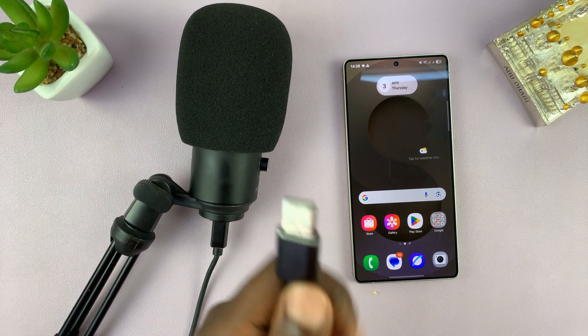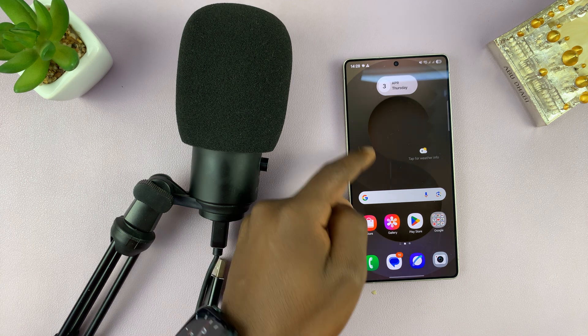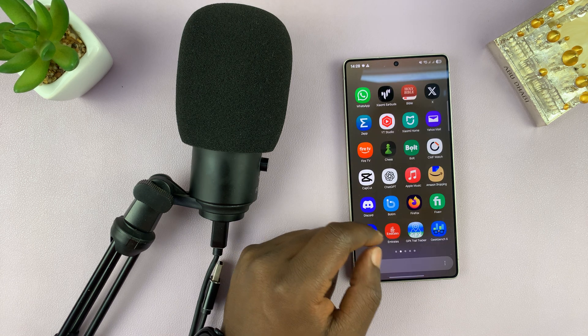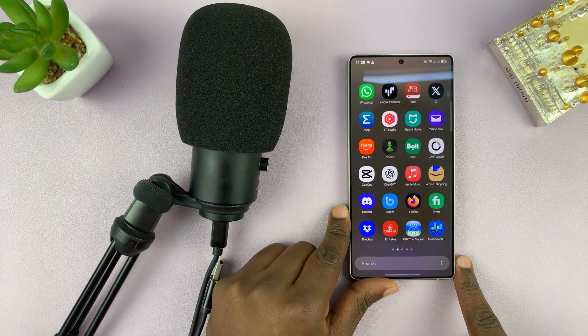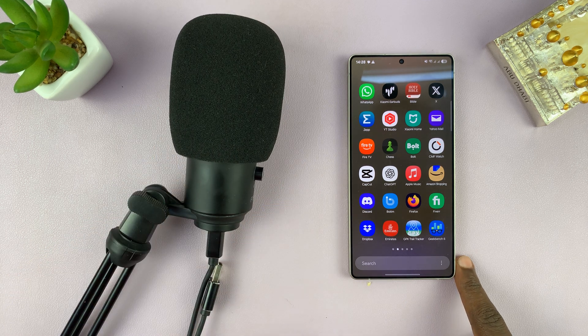Today I'll be showing you how to connect a USB external microphone to your Samsung Galaxy S25 or S25 Ultra. So let's say you want to record with your phone, but for voice, you want to use an external USB microphone.